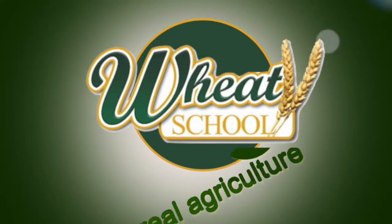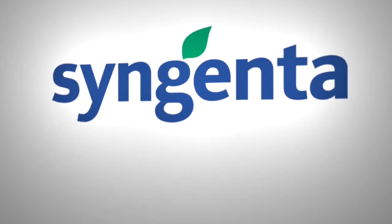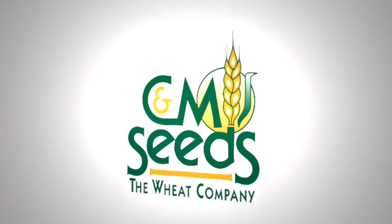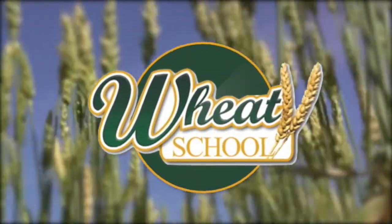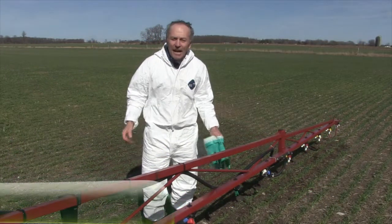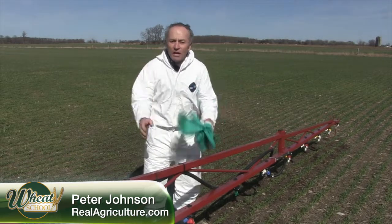The Wheat School on RealAgriculture.com is brought to you by Syngenta Canada, Alberta Wheat Commission, and C&M Seeds. Peter Johnson, at WheatPete, RealAgriculture.com, and we are going to talk about streamer nozzles.